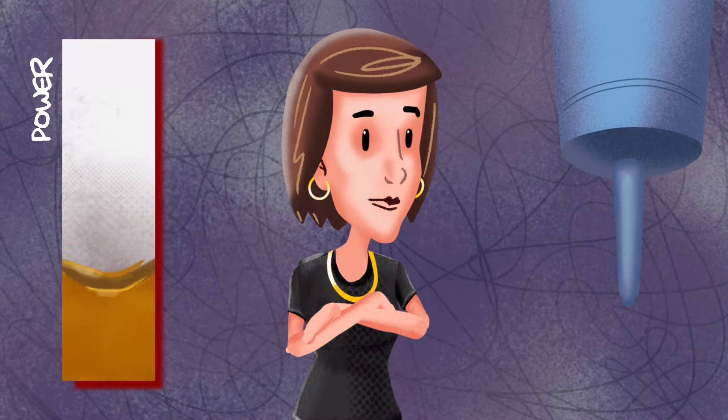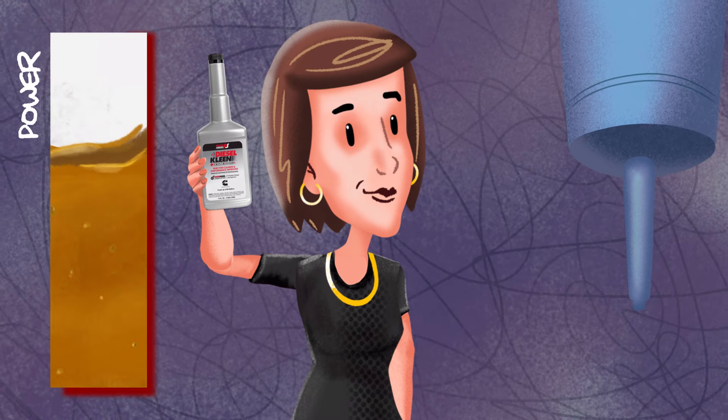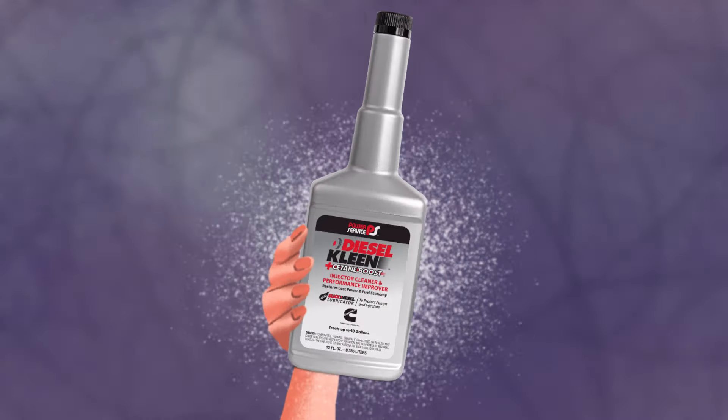Because Power Service Diesel Clean boosts C-Tain and cleans injectors to restore lost power, and it's endorsed by Cummins. Get into Power Service Mode.